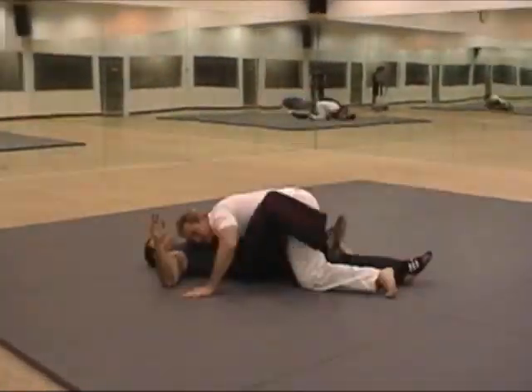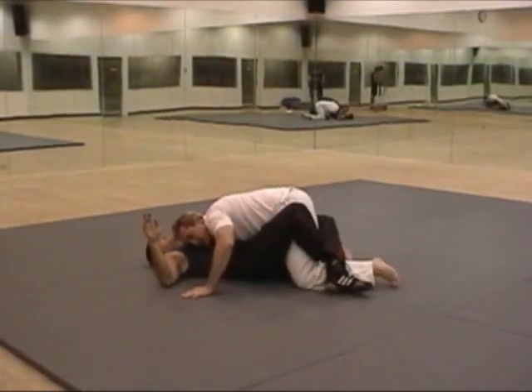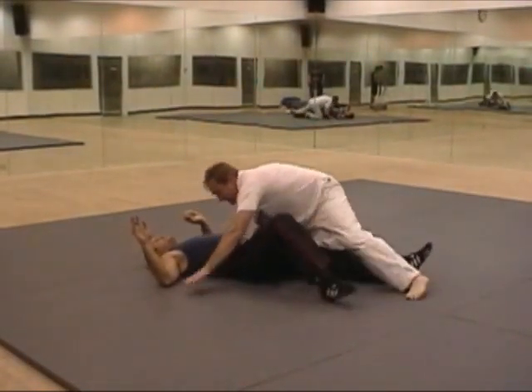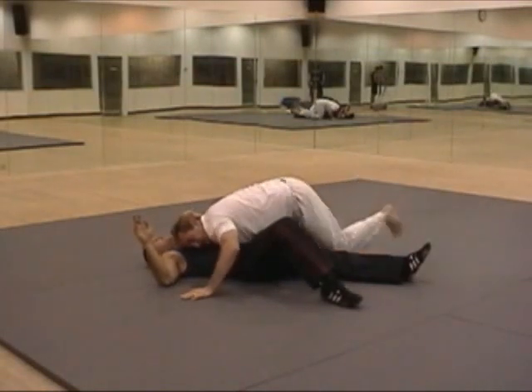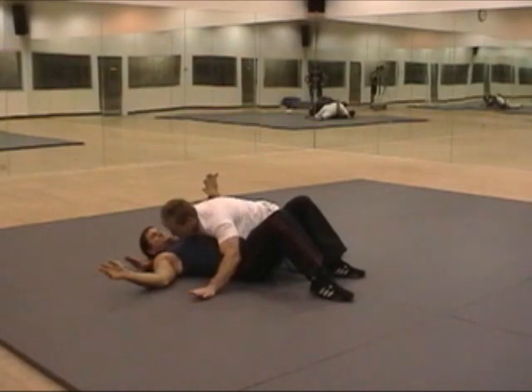Then we're going to go to the mount from there. Watch out for the half guard right here where he locks his legs around mine. As I hit the ground, I kick this leg over and come into a nice side control with a cross waist.